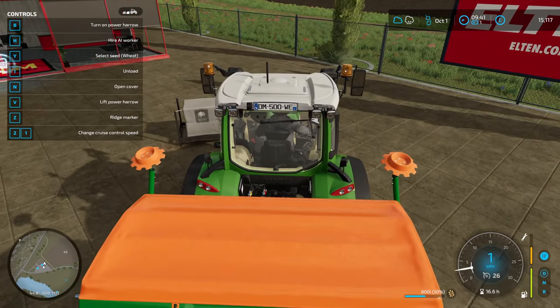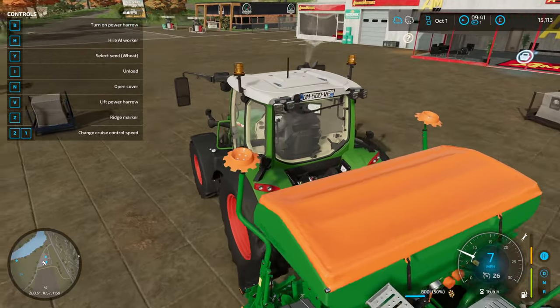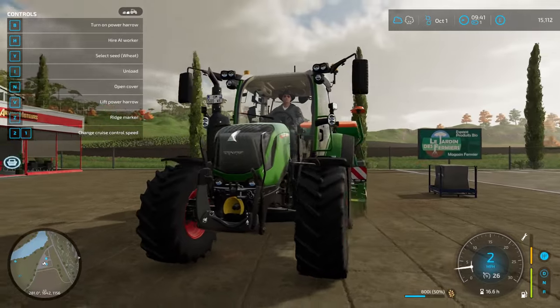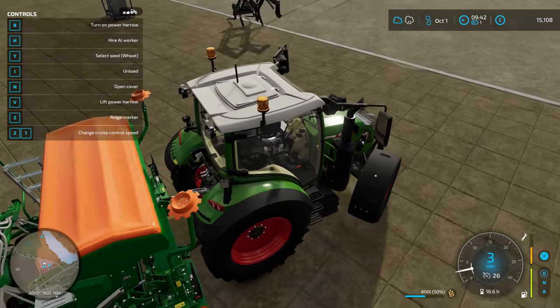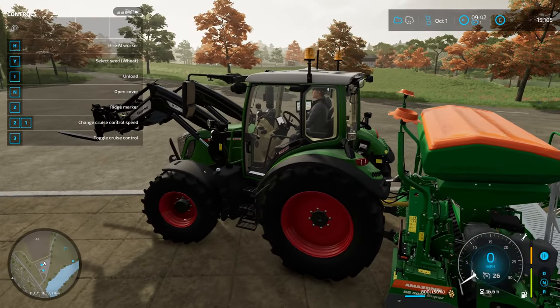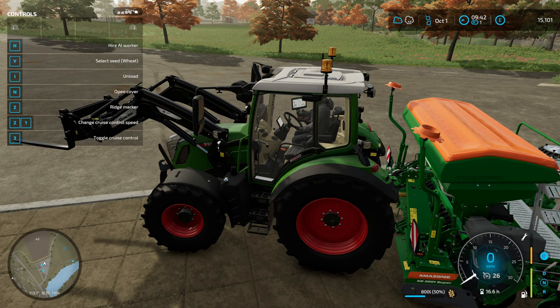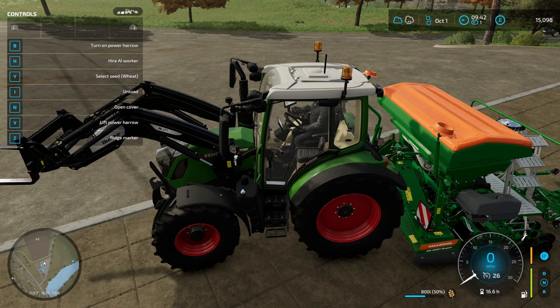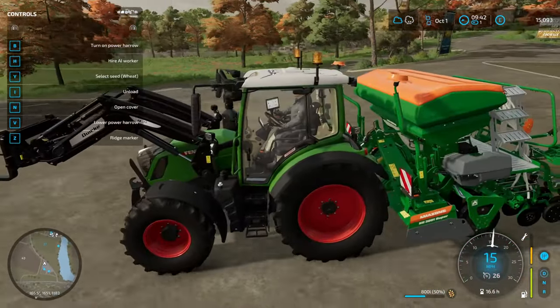Yeah, and this is lime. Let's see if we can put this forklift on — that should help a little bit with the weight. We should actually be able to put a weight on the front. Obviously this tractor is not going to be the one doing the planting. We've got the weight connected — does that help? It helps a little bit. It makes it drivable at least.